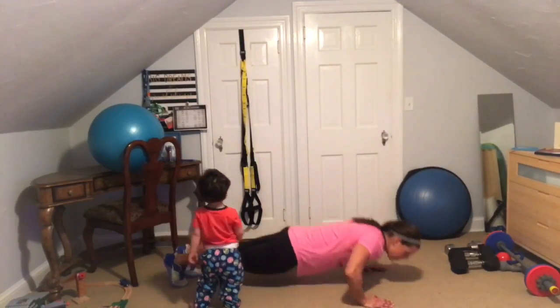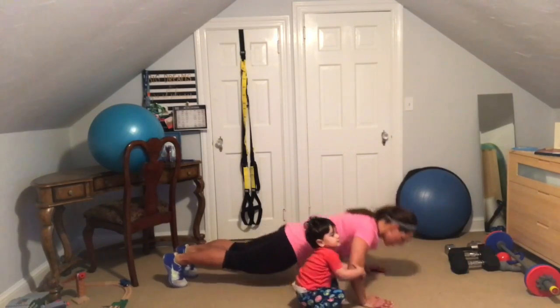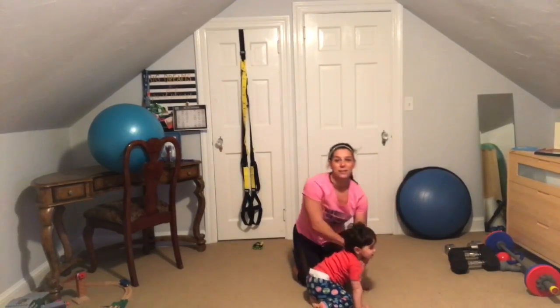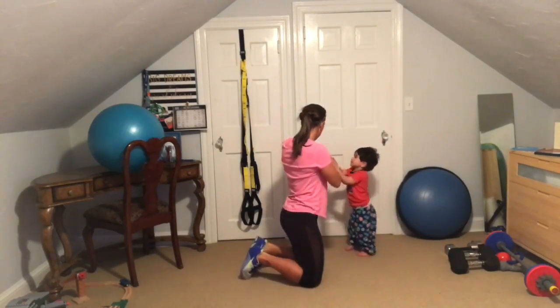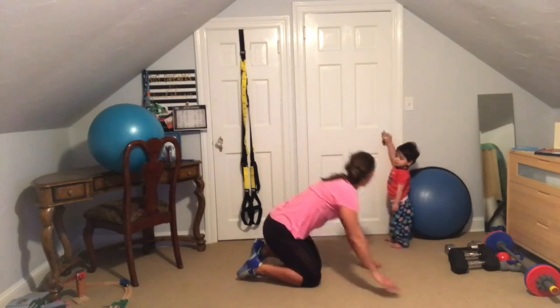Five push-ups, then you're going to come up and do five raise the roofs — just extend your arms up and down. This is slow, you see the pace I'm going — that's what you should be doing. Five of them, for one minute. Here we go, set — three, two, one, go!